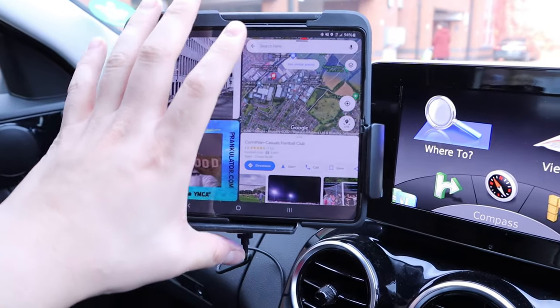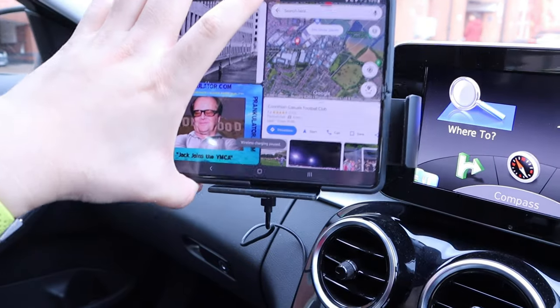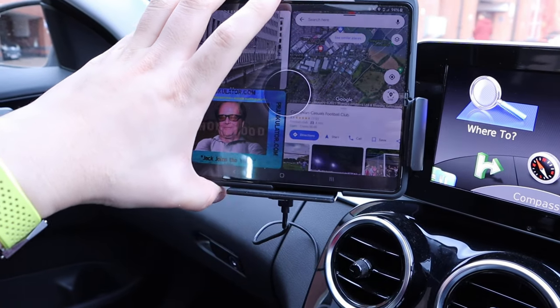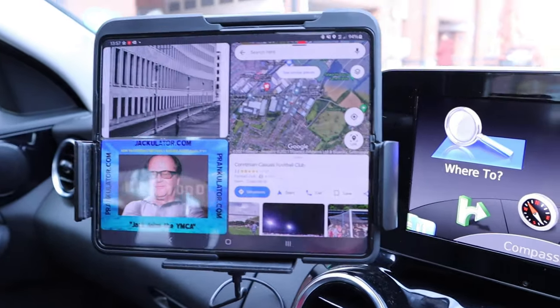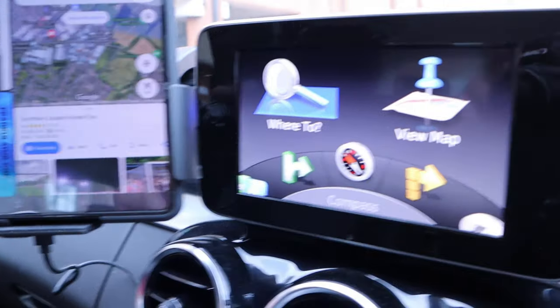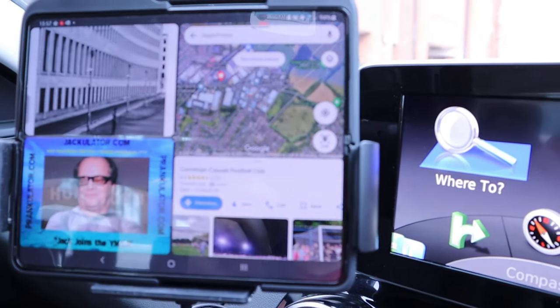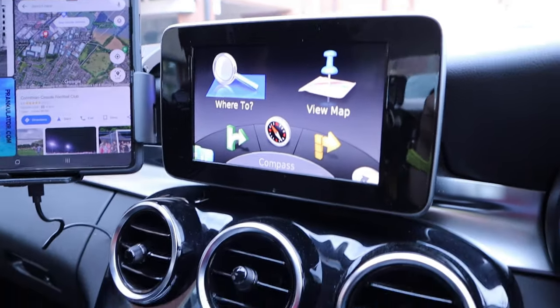Once you're finished, just press the button and take the phone out. To put it back in, that's how you do it — really cool. It sits right next to my Mercedes display so I can easily track and see Google Maps while driving. All good to go.